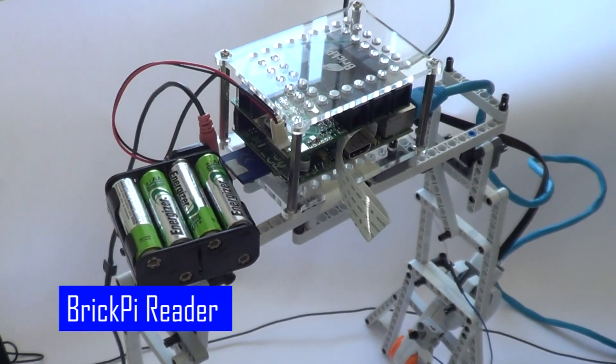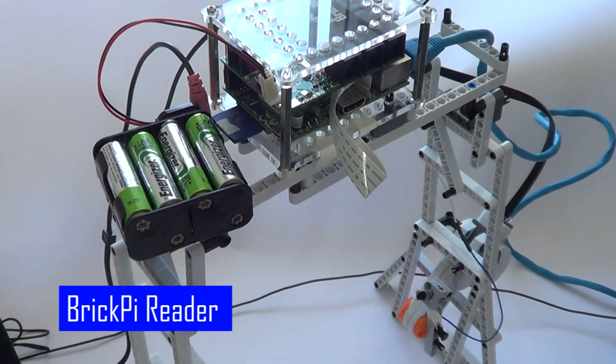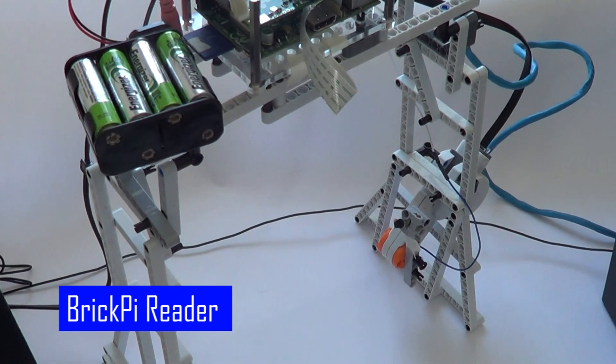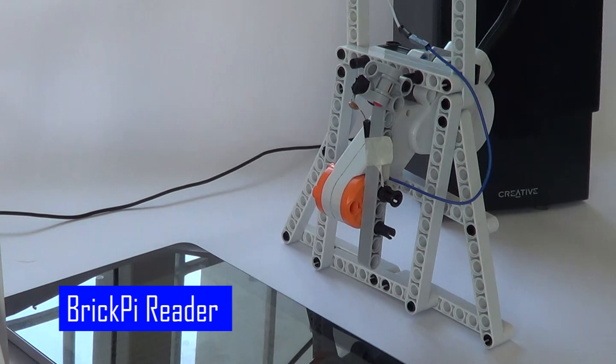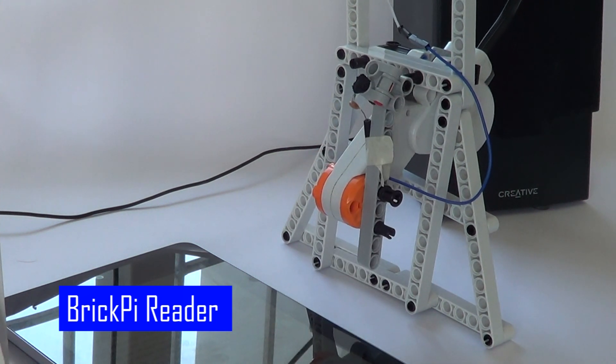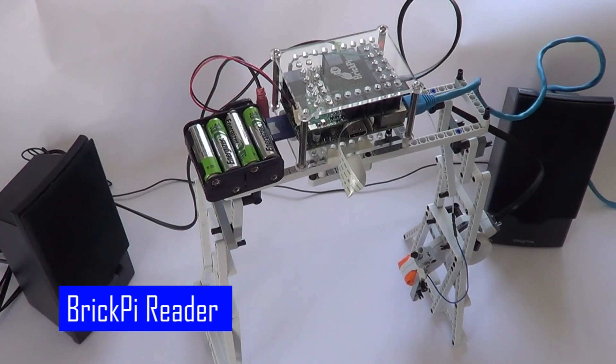We built a frame that's about 10 inches high that supports the Brick Pi and the Raspberry Pi camera. The height allows the camera to take in the full Kindle. We've placed a motor down at the height of the Kindle with a hacked capacitive touch finger that turns the pages. We have hooked up some speakers so the Raspberry Pi can read aloud.